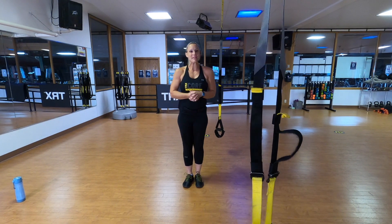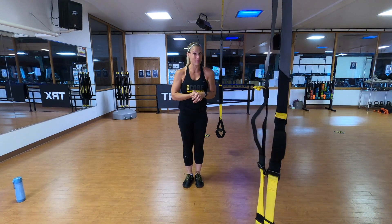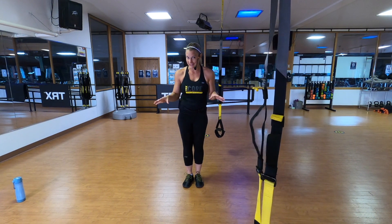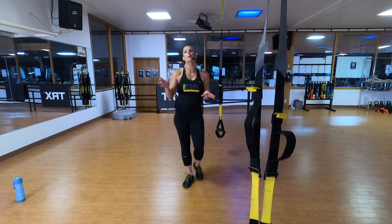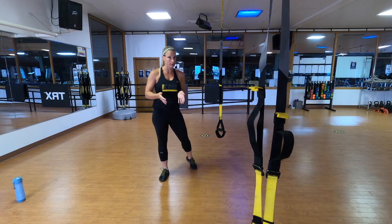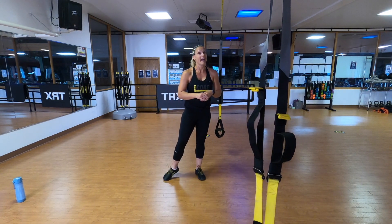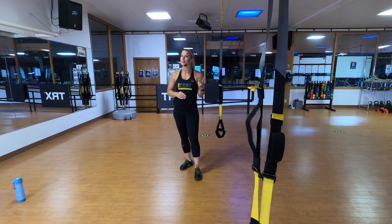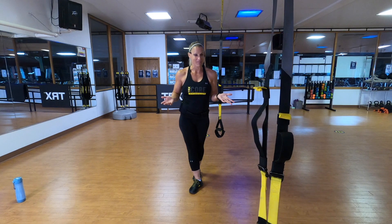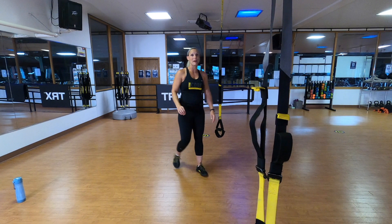Hi everybody. My name is Shauna, and we are going to spend the next 30 minutes together doing a pretty advanced and hardcore upper body only workout. We're going to do four different series of exercises, 30 seconds of work, followed by 30 seconds of rest, four times for each one of those exercises. After that, we're going to do two exercises 60 seconds or to failure, and then we'll stretch and call it a day. It's going to be lots of fun. Let's get started with our warm-up.